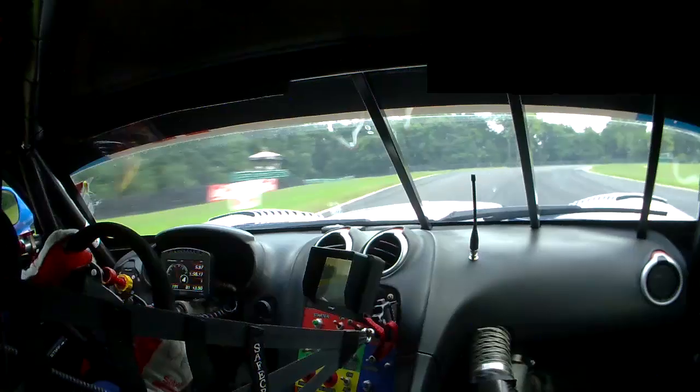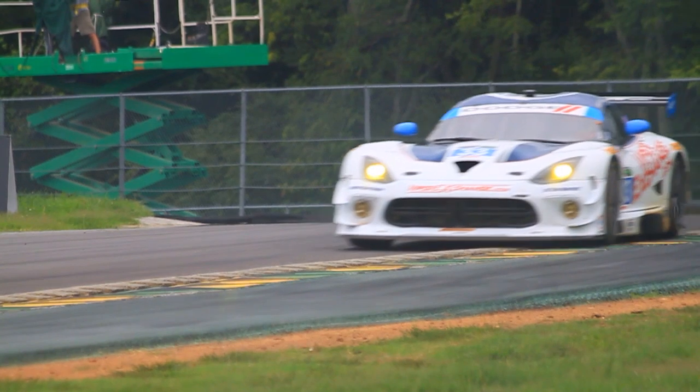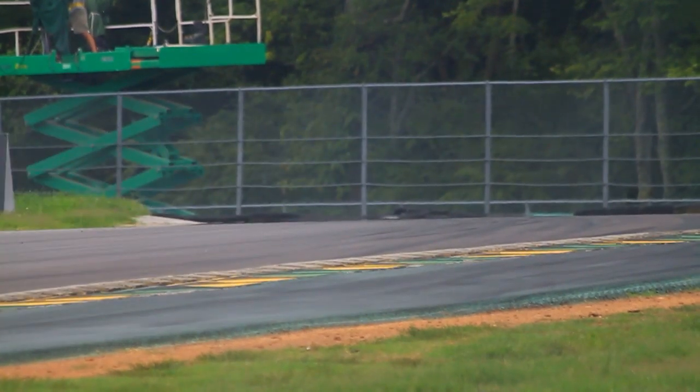Brakes are definitely one of the most important pieces on the race car. You can't go fast without the ability to stop. The braking system is definitely a very important part of the race car.